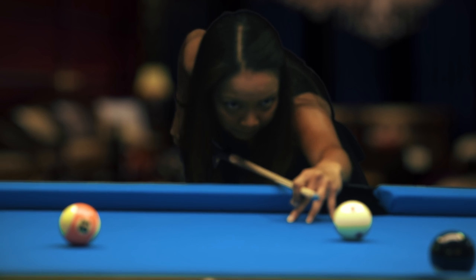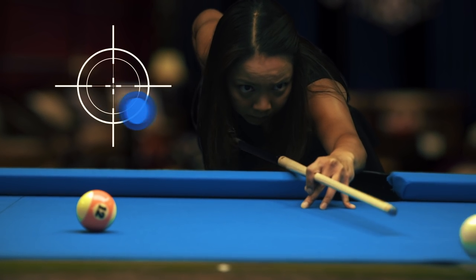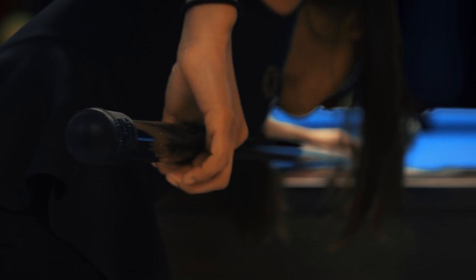The Digi-Cue constantly monitors your stroke for inconsistencies and gives you immediate feedback by silently vibrating when it detects jab strokes, steering, body English or movement, or standing up during your stroke.